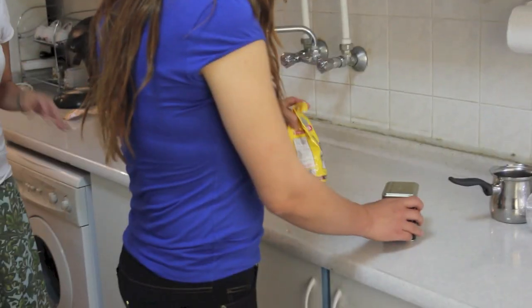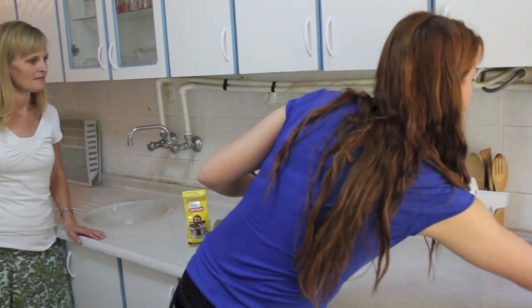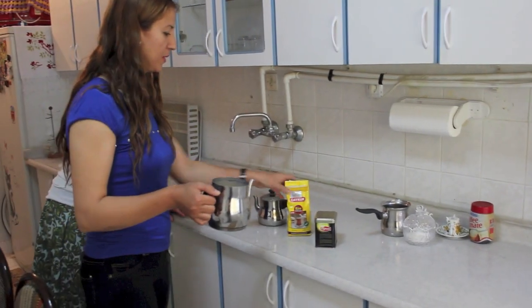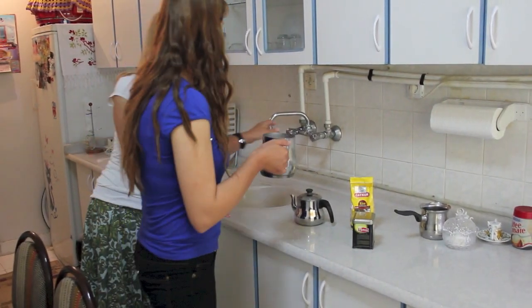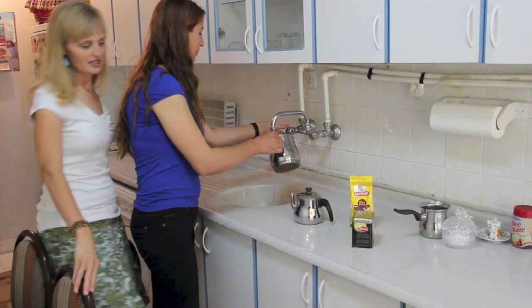So, Soltan, can you do it? Soltan is going to show us the steps, and I'll explain to you what she's doing in the meantime. We'll put the tea in. This is the Turkish tea pot that is double layered.